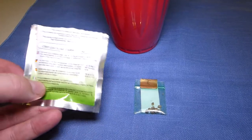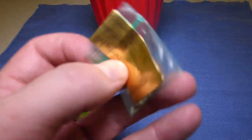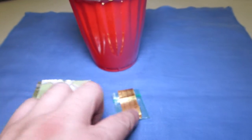Pick the seed of your choice. I'm picking CBD Crew's CBD Girl Scout Cookies, a feminized seed, and Bodie Seeds' Blueberry Hill, which is Blueberry by DJ Short crossed with Appalachia. I'm going to do one of these and two of these.